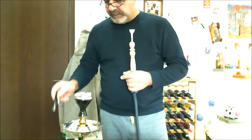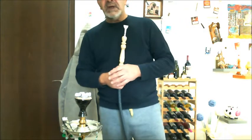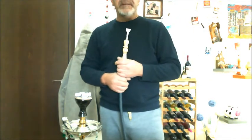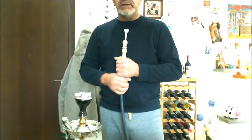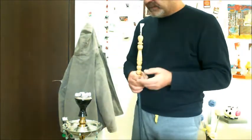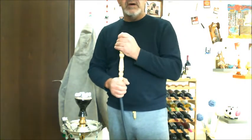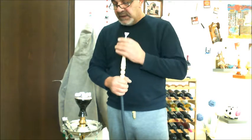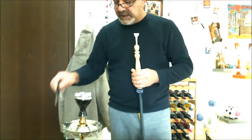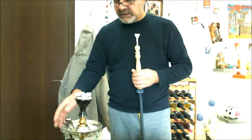For me, the absolute best form of heat management is the Kaloud Lotus — or the cloud lotus, as my friend Matt Garber pronounces it. You need a bit of time to get the coals going anyway. So for me, it's a good option.